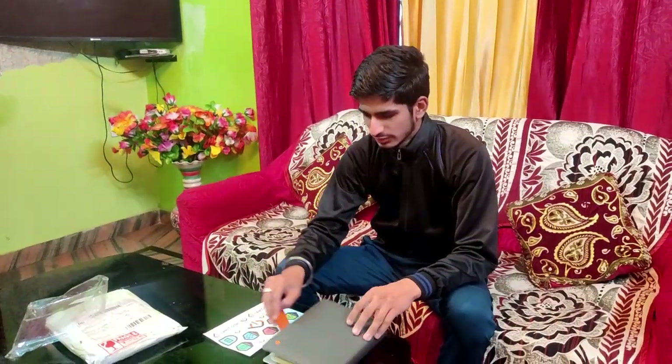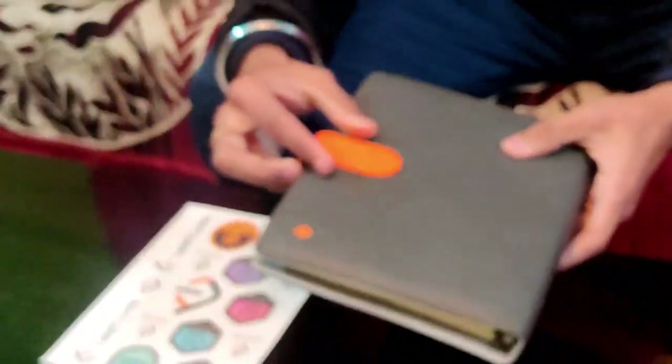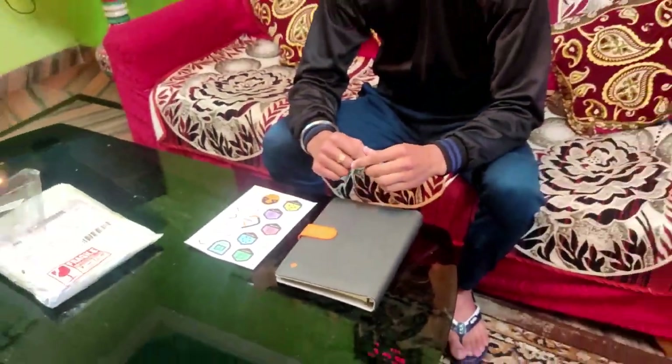There might be some background noise or the video quality may not be as expected, as I am recording with a smartphone. But overall, for a short recap: this notebook comes with 2 sticker packs, a LeetCode Bigo complexity chart, a metal clamp, a magnet lock, and it is very good quality overall. For sure you can go for this LeetCode Bigo Notebook once you have collected enough coins. You can also get it by being the monthly winner or by performing well in contests. That's all about the review — I hope this is helpful for someone seeking to buy this notebook. Thank you.